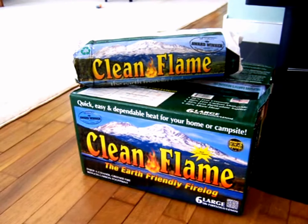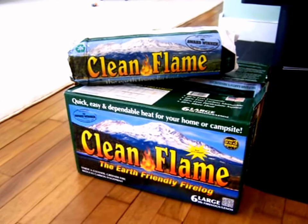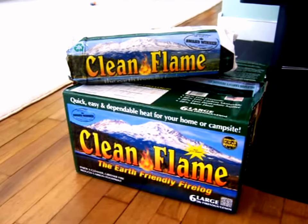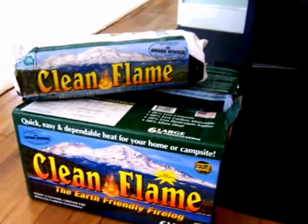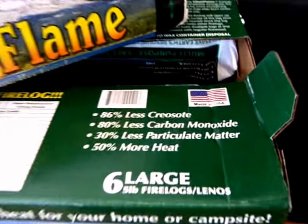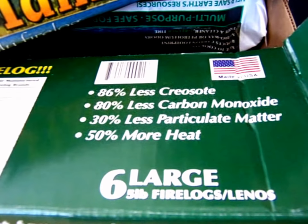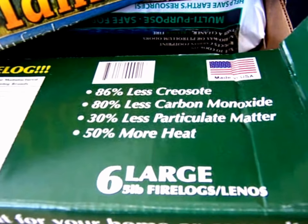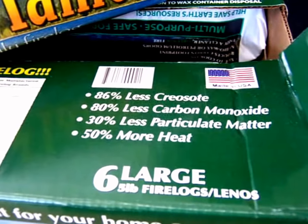Today I'm going to be reviewing the Clean Flame Logs in my wood stove. These are kind of interesting because they are made from recycled cardboard. On the box it says 86% less creosote, 80% less carbon monoxide, 30% less particulate matter, and 50% more heat — compared to regular cord wood.